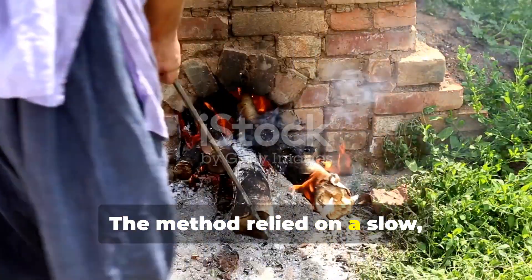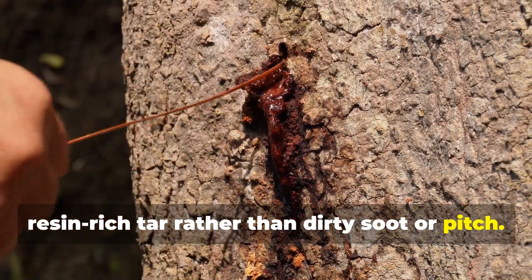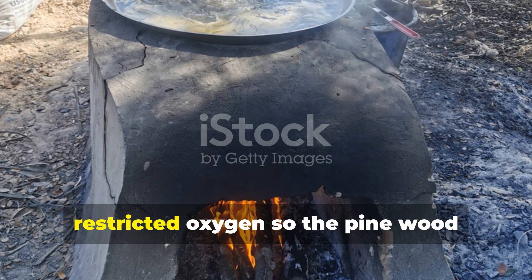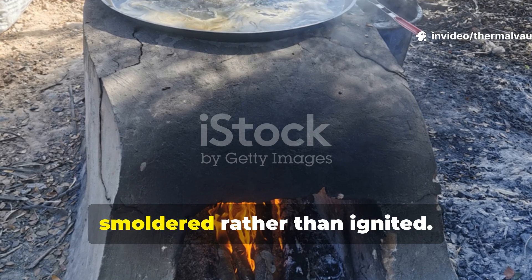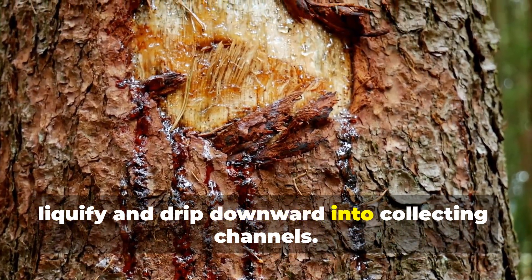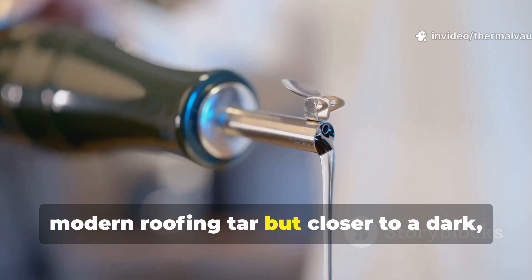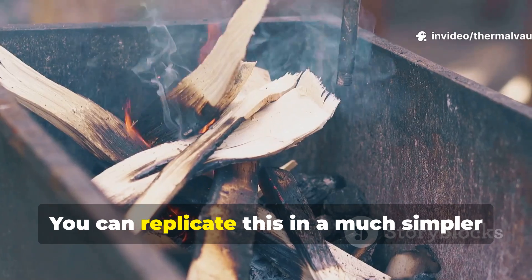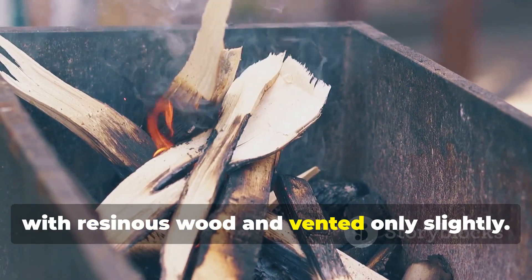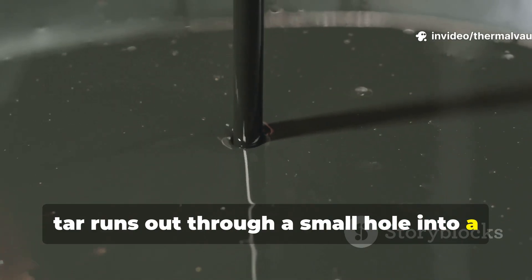The method relied on a slow, controlled burn that produced a clean, resin-rich tar rather than dirty soot or pitch. To produce high-quality tar, the Vikings used earth-covered kilns that restricted oxygen, so the pine wood smouldered rather than ignited. This slow pyrolysis forced resin to liquefy and drip downward into collecting channels. What they captured was closer to a dark, thin oil. You can replicate this in a simpler form today with a metal container layered with resinous wood and vented only slightly — as the container heats, tar runs out through a small hole into a secondary pot.